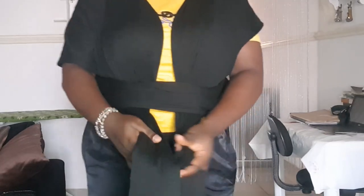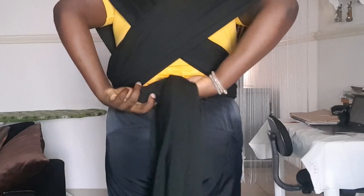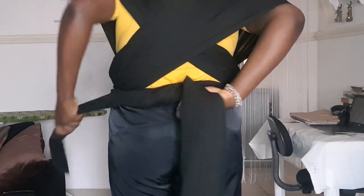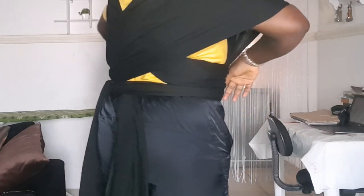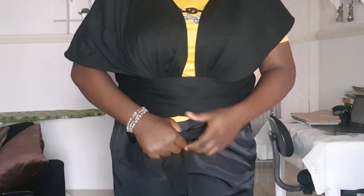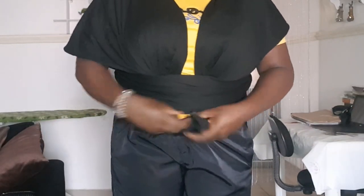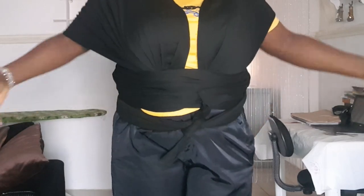Then you cross this one like this, put it to the back and tie it. Now you bring the remaining one to the front and tie it here. Make sure you knot it very well. So that is it — your wrap is arranged.